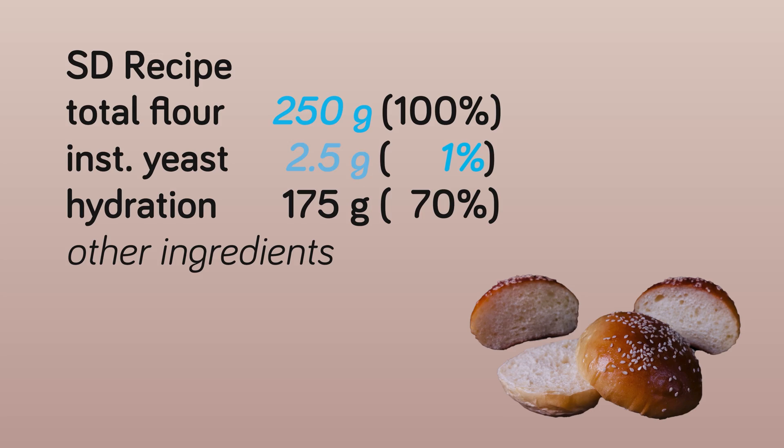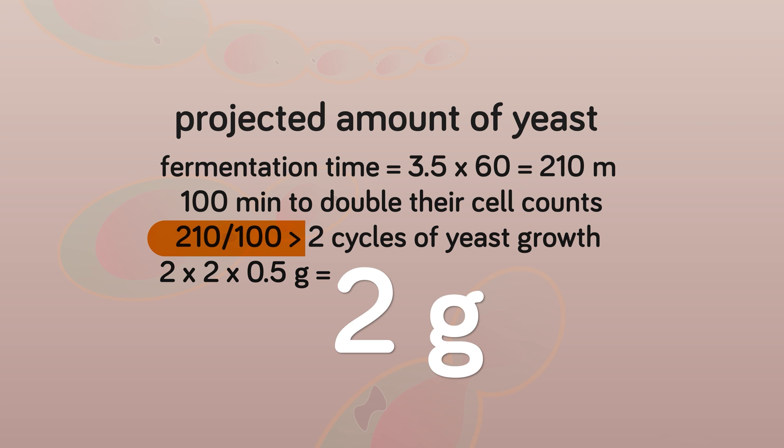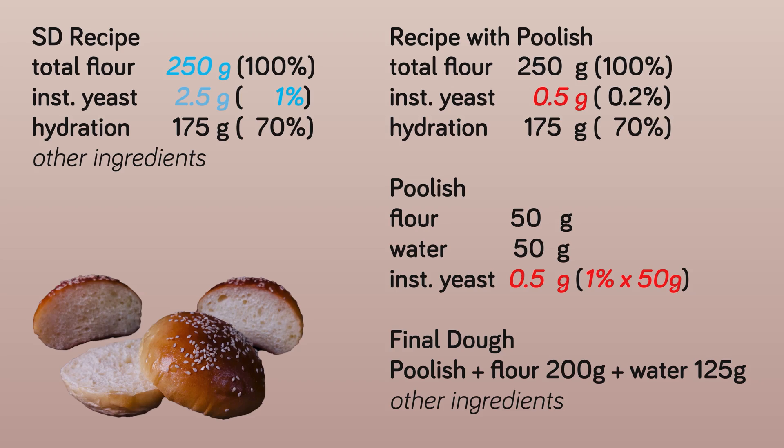This minimal projection of 2 grams of instant yeast is not exactly the 2.5 grams that we need for the original straight dough recipe. But we have to take into consideration that our estimation is based on the lower end of the calculation. To get a number closer to 2.5 grams, we can raise the amount of all the ingredients of the poolish. But I usually keep it at this level, or sometimes just simply raise the concentration of the yeast from 0.5 grams to 0.6 grams, because the actual final amount of yeast could be more than the minimal amount we estimated.